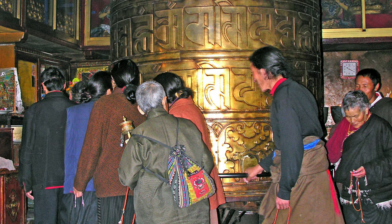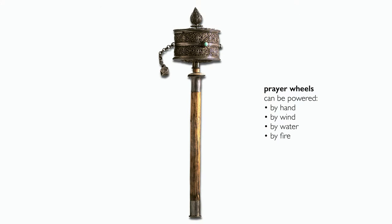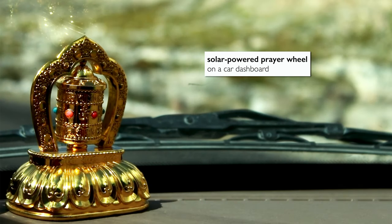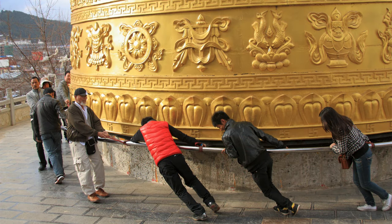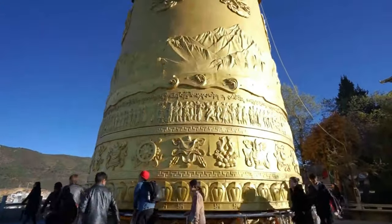Tibetan prayer wheels come in many shapes and sizes. This example is powered by hand, but prayer wheels can also be activated by the elements — wind, water, sometimes fire. These days you can even get a prayer wheel with a solar panel for your dashboard, accumulating merit on your behalf, provided you have good intention. There are also gigantic prayer wheels filled with millions of mantras that require many people working together to turn.